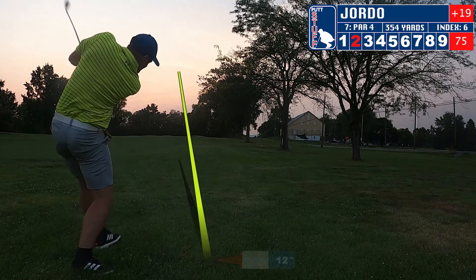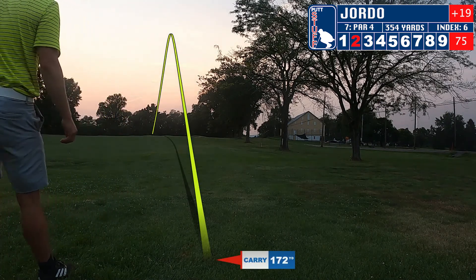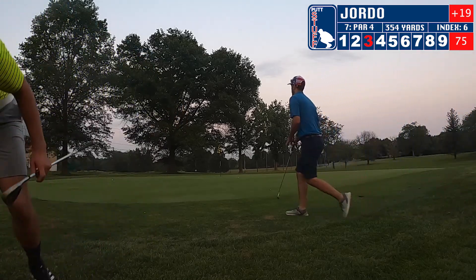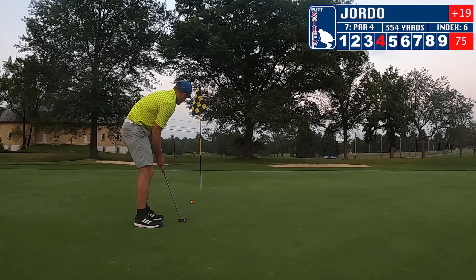After not a great tee shot, going to need a good recovery here. I absolutely get a hold of this one with my 8-iron — we're going to be just off the side of the green. Going to chip on, get pretty close, have a chance at par. We're running out of time, so we're going to switch straight to commentary for the last few holes. Let's see if we can get it done and break 100.